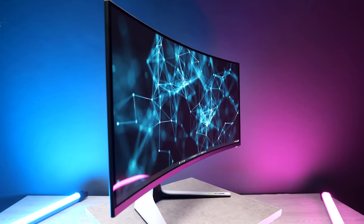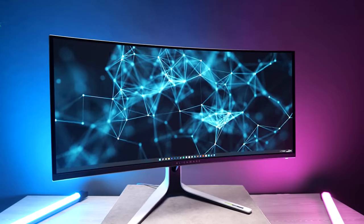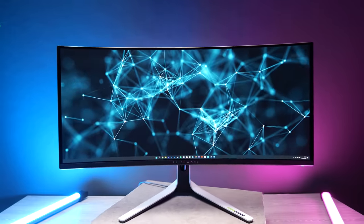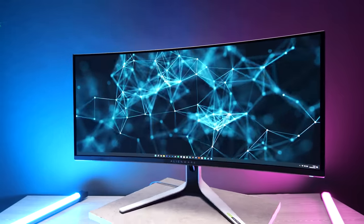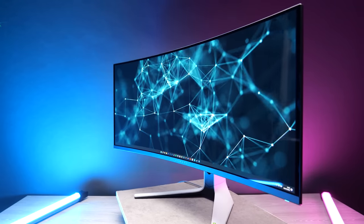Something else worth mentioning is the viewing angles. Many monitors don't have great viewing angles — colors shift and get washed out as soon as you're not directly in front of the panel. With this monitor, you don't really have that problem; it's pretty much the same from any angle, so you get a consistent experience from wherever you're looking. I can't wait to see QD OLED tech come to TVs, as that's where I think viewing angles will really be able to shine.